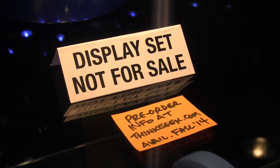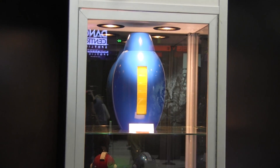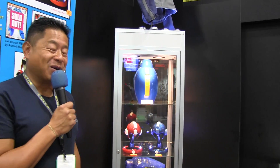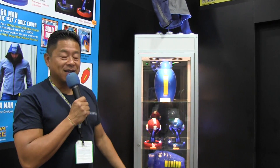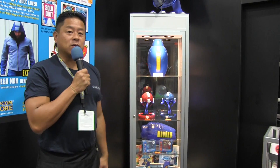We also have a prototype by our friends at ThinkGeek. This is a full-size wearable Mega Man buster made out of ABS plastic. It lights up, makes sound effects — pew, pew, pew — totally cool. We're keeping it under lock and key because it's the only working prototype outside of China. This will be available on ThinkGeek.com for $79.99, and you can go online right now to get regular updates as to when it will be available. It will be available by Christmas time this year.